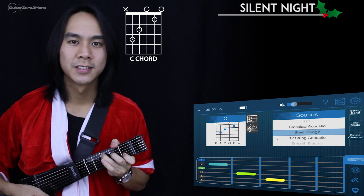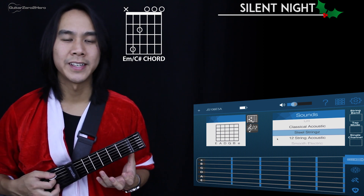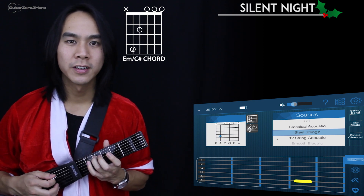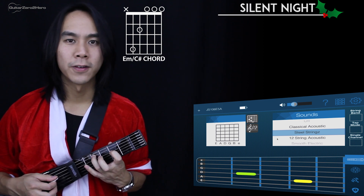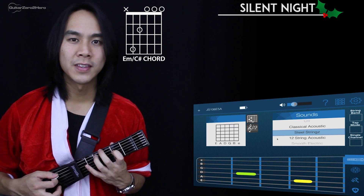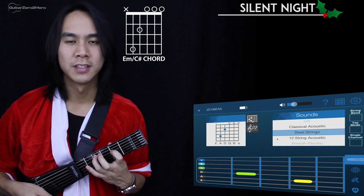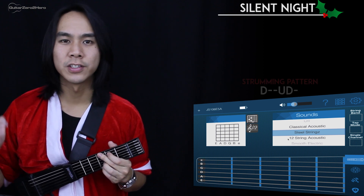We have C major. And finally we have E minor slash C sharp. To play this chord, take your ring finger and put it on the fourth fret of the fifth string, then take your index finger and put it on the second fret of the fourth string. You'll be plucking from the fifth string onwards — you won't be hitting the sixth string. And that's E minor slash C sharp.